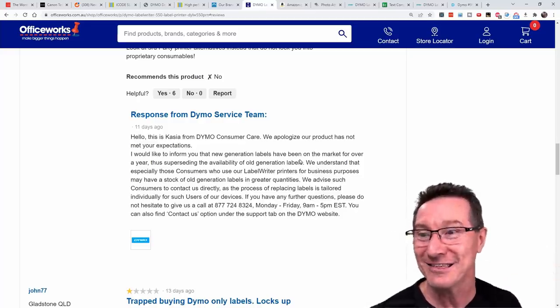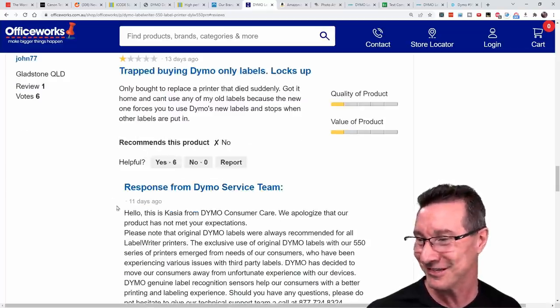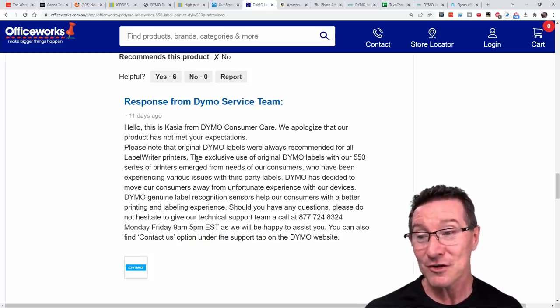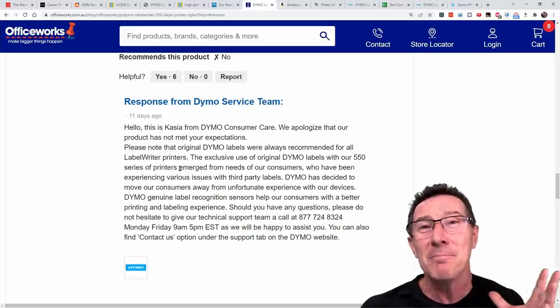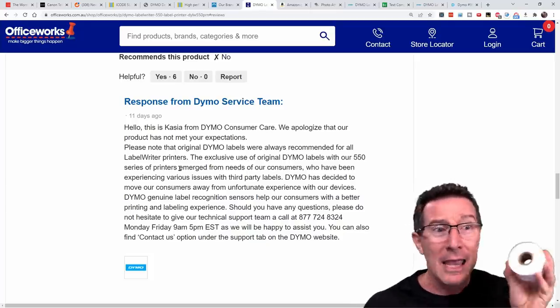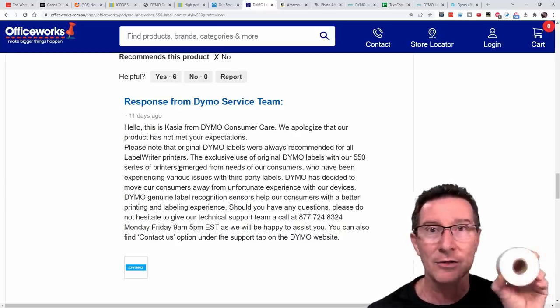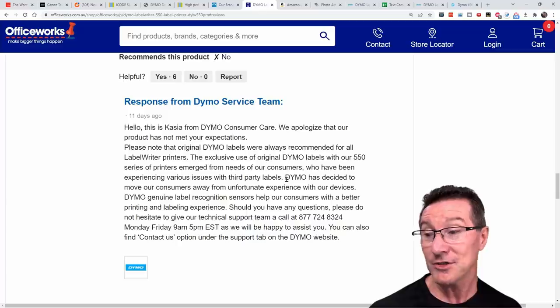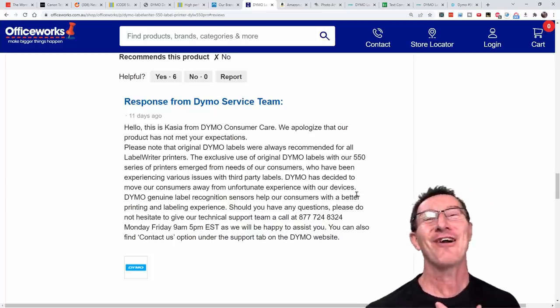But nobody likes this. Another review: 'Trapped into buying Dymo-only labels. Only bought to replace a printer that died suddenly. Got it home and can't use any of my old labels because the new one forces you to use Dymo's new labels.' Another response from Dymo: 'The exclusive use of original Dymo labels with our 550 series emerges from needs of our customers who have been experiencing various issues with third-party labels.' Oh, the customers have been begging for this — 'Please lock us in to your genuine labels. We don't want to accidentally buy any third-party labels which might have superior adhesion, superior surface finishes, colors, and things not available from Dymo.' Dymo has decided to move customers away from 'unfortunate experiences,' and their 'genuine label recognition sensors help customers with a better printing and labeling experience' — unless you want a different adhesive, label type, color, texture, or finish.